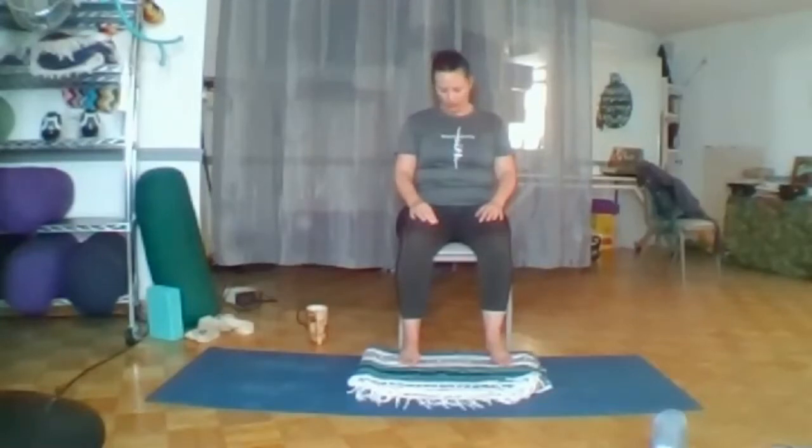Gently roll your head over to the right, nice and slow. Feel the opening up on the left. And then breathe into your upper chest and upper back. Feel a nice big breath. And as you exhale, feel your torso draw and open up the neck a little more.